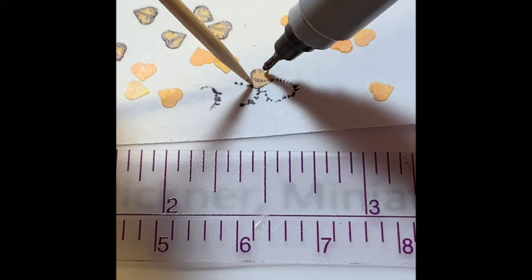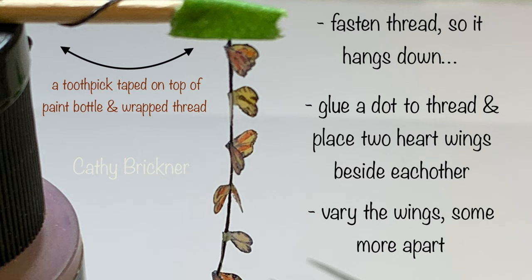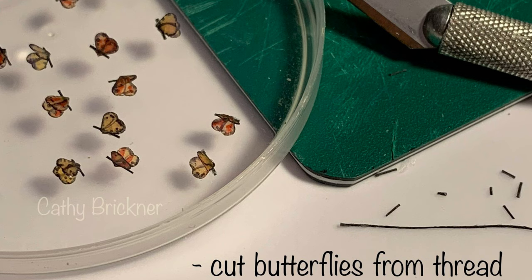To assemble the butterflies, glue a dot to the thread. Add a heart wing tip, then add a second heart next to it. Vary the wing distances. Repeat for the remaining butterflies — two hearts apiece. Once dry, cut butterflies from the thread.